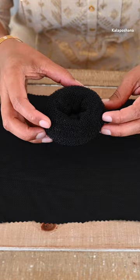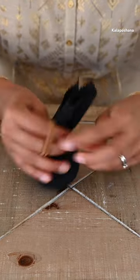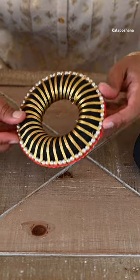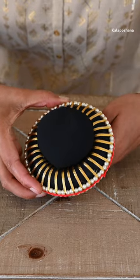Here I am using some black fabric and a hair bun. Just using a rubber band I am going to tie the bun with the black fabric. Here I have a classical hair dance bun. I am going to attach the black bun and this one together and use some glue to attach it to the decor.